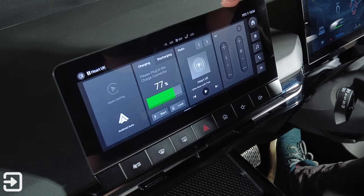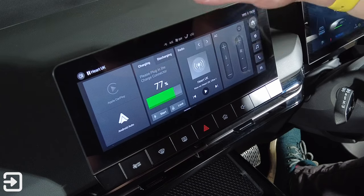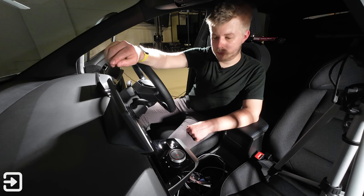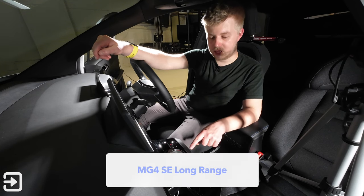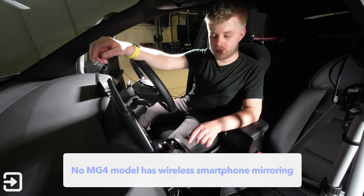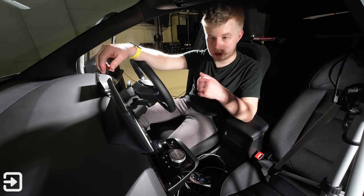The infotainment screen is split into two sections. There's a widget area with AC settings, shortcut, radio, energy management — discharge and charging — plus CarPlay and Android Auto. The CarPlay on this model, the MG4 Long Range, isn't wireless. The SE and SE Long Range only have wired CarPlay and Android Auto, connected via the USB-A port underneath the centre plinth.